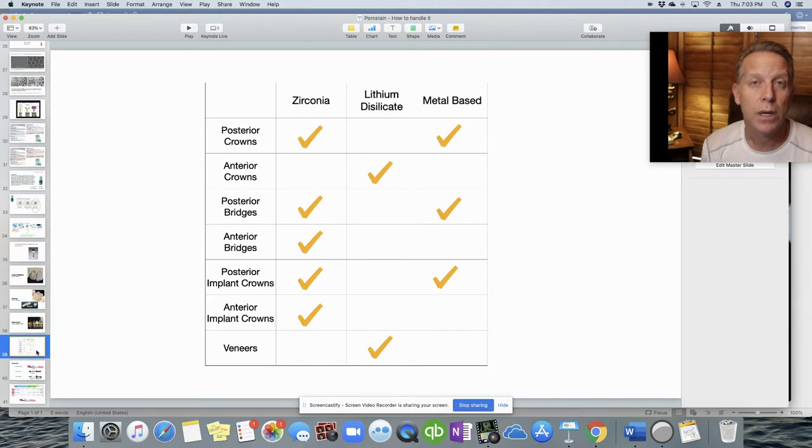Here's a basic guide for determining what to prescribe for different clinical situations — this handles 98% of what comes into the office. For posterior crowns, it's either zirconia or metal-based, but these days it's almost exclusively full zirconia. For anterior crowns, we use lithium disilicate (Emax). Posterior bridges use zirconia or metal-based. Anterior bridges still use zirconia for strength. Posterior implant crowns: zirconia or metal-based. Anterior implant crowns: zirconia. And for veneers, it's lithium disilicate.